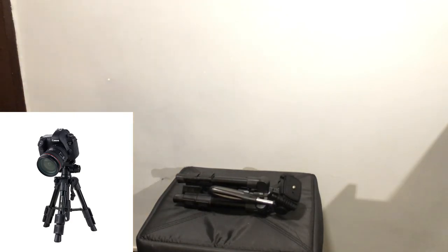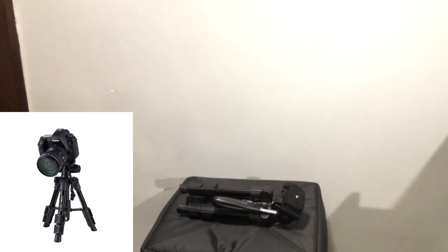It's good for DSLRs as well, around three kilograms. I'm looking forward to using this when I get my camera. Thanks for watching and I'll see you guys later.